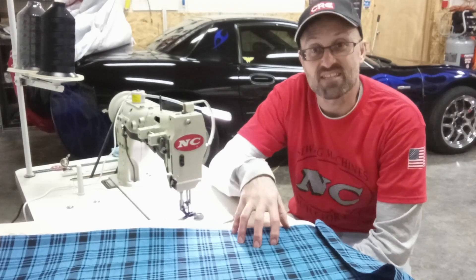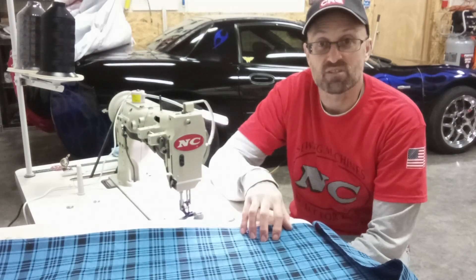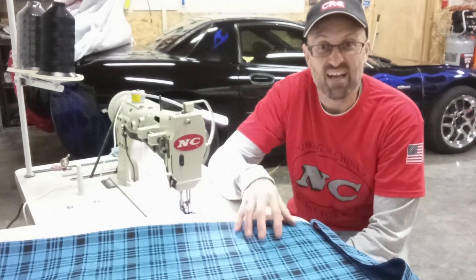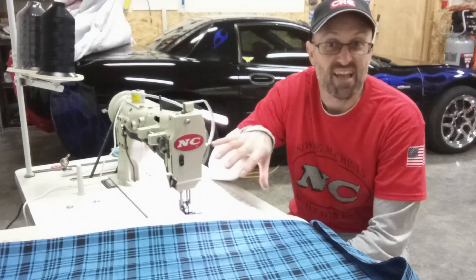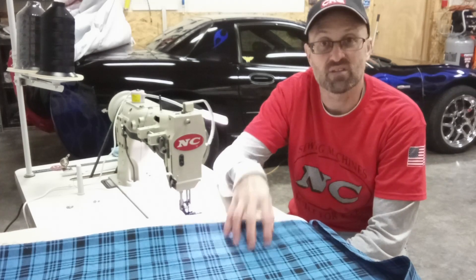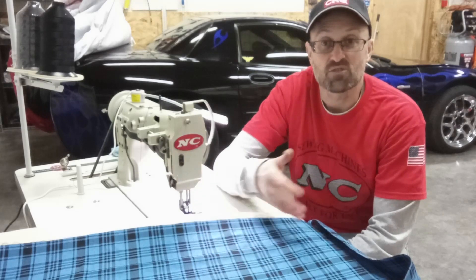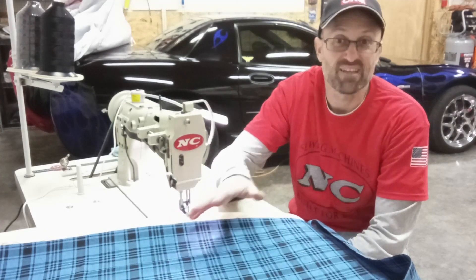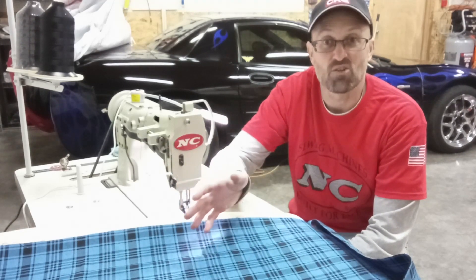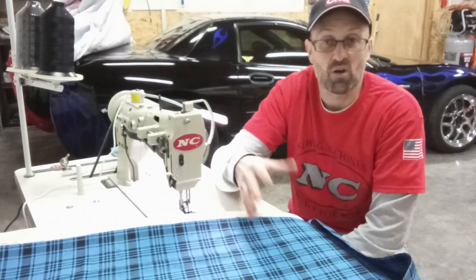At the sewing machine — my NC6 model — I already have black 138-weight thread in there, which is pretty big but fine for this since it's more of a vanity piece than a structural one. I'm going to sew the foam to the material to keep it together. You can also use some spray glue if you'd like — just a little bit in the center to keep the material stable as you sew — but I'm going to leave it as is for now.